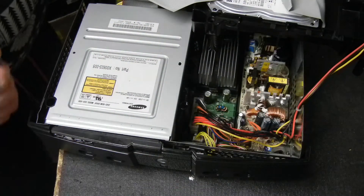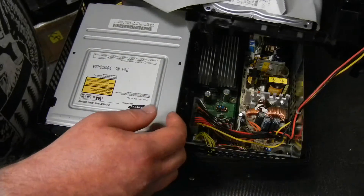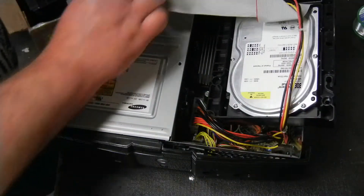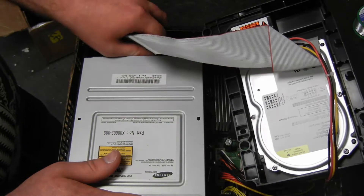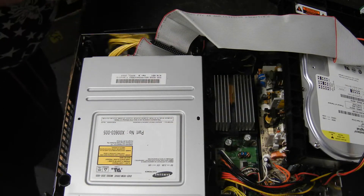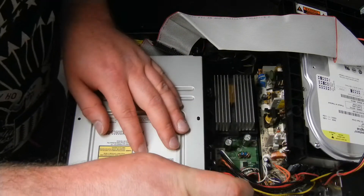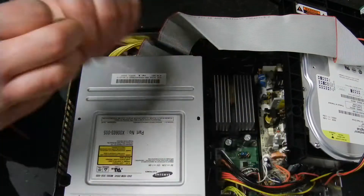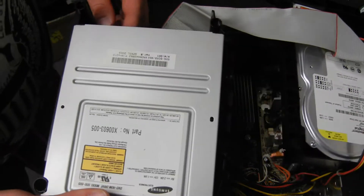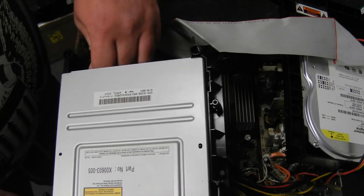Now we're going to take these LED kits and put them in. We're going to go ahead and disconnect the disk drive — pull the IDE cable out — and then take the screws out for the disk drive, there's one on each side. That way we can go ahead and pull it out, because what we really want is to get back here to pull out the old DVD drive cable.